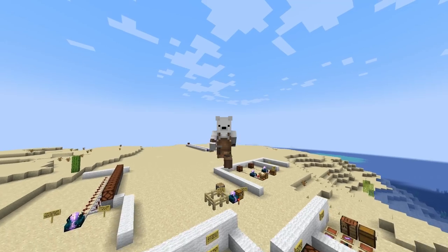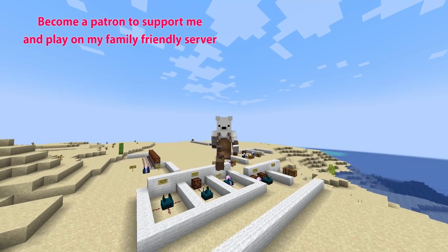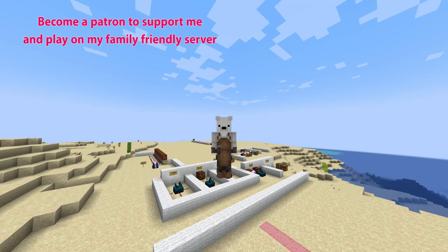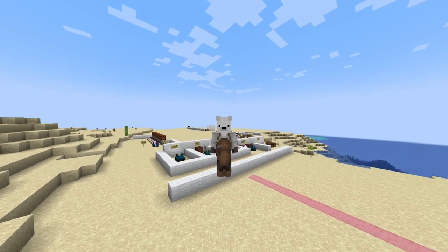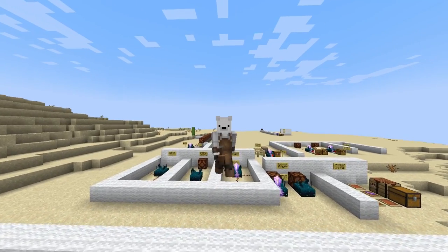I'm super duper excited to come up with some awesome stuff using this, and super duper excited to hear some of your awesome ideas — make sure to leave them in the comments below. That's going to be the end of this video. I hope you guys enjoyed. Please leave a like, comment, and remember to subscribe if you're new. I'll see you all later.